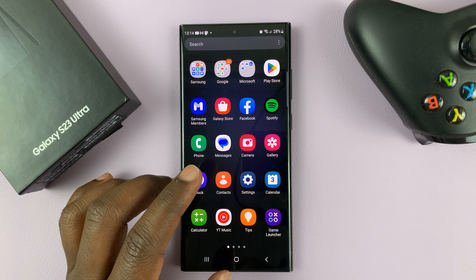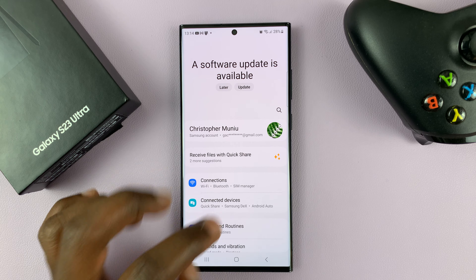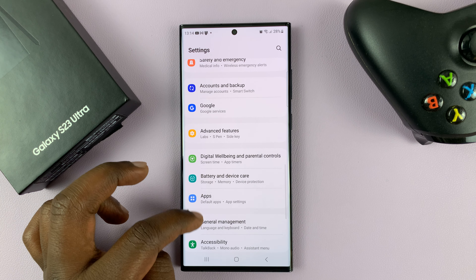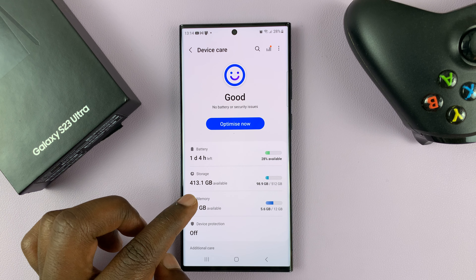But in case you do, you can go ahead and enable it. So anyway, to enable and disable RAM Plus, go to Settings. On the main settings page, scroll down to Battery and Device Care, tap on that, and then tap on Memory.